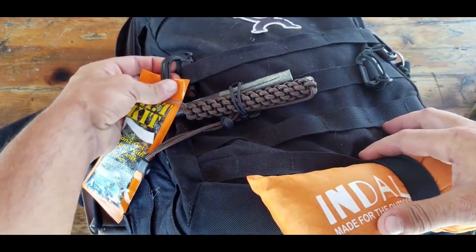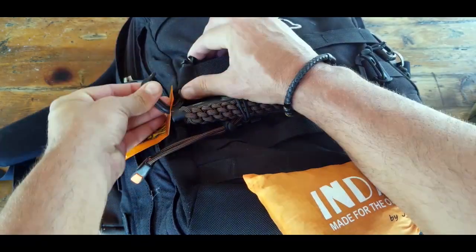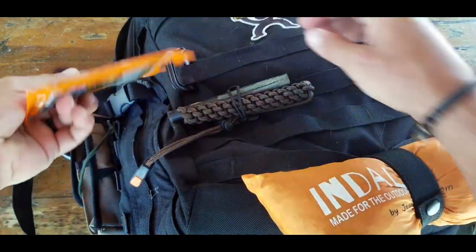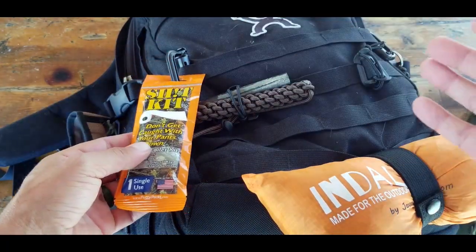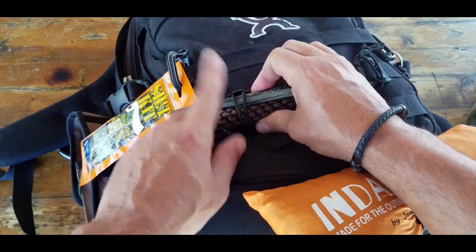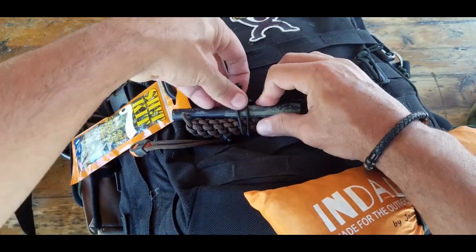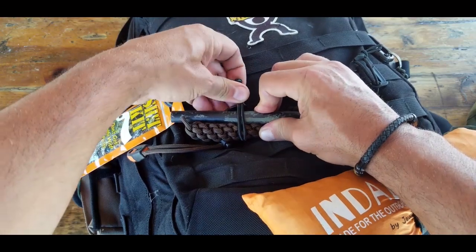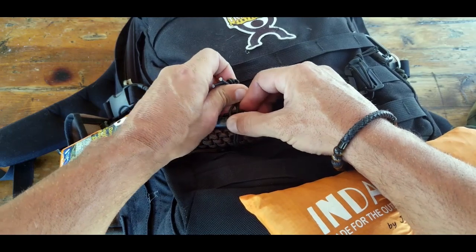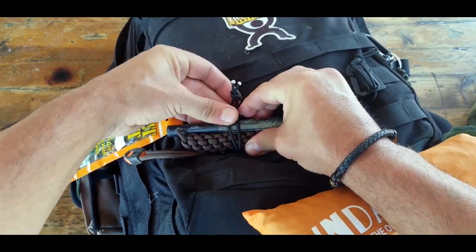This attachment kit by the Atomic Bear comes with four D-rings. They're pretty cool — you just clip on the bottom, they open up, and you clip them right back in. It also comes with four elastic strings, which you can open up, fit whatever you want inside, and since they're elastic you have some freedom of movement, then just clip back into the little grooves on top.